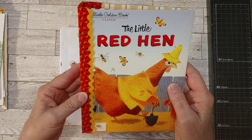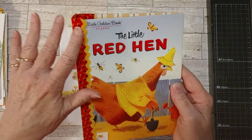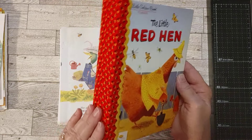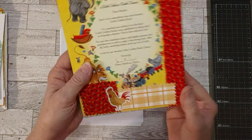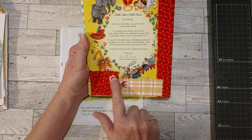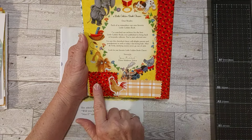As you can see, I've already got the cover started here. Little Red Hen — I've got some yellow rickrack with this calico, red calico with little yellow flowers on it that goes perfectly with this. I just love it. And then here's the back.